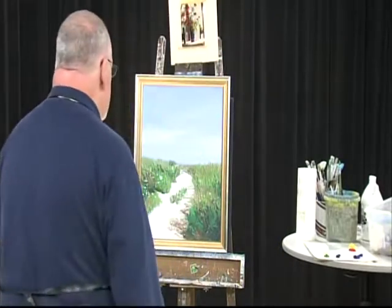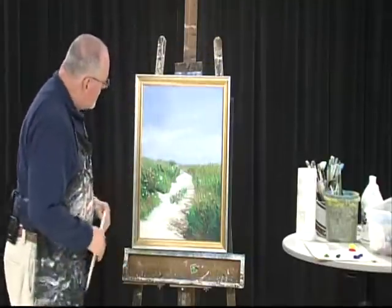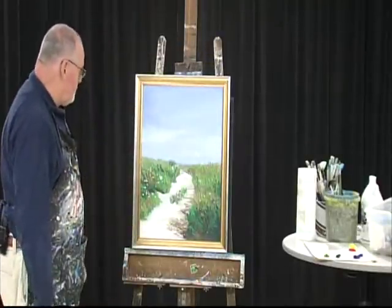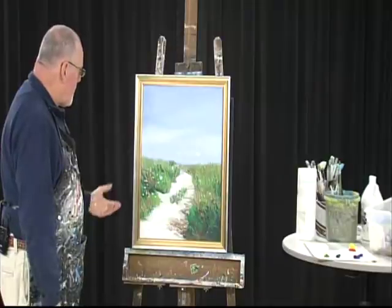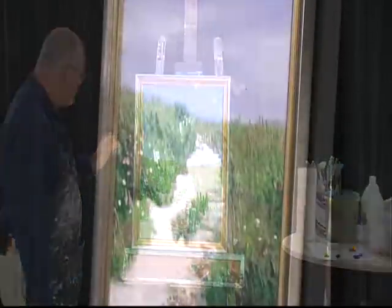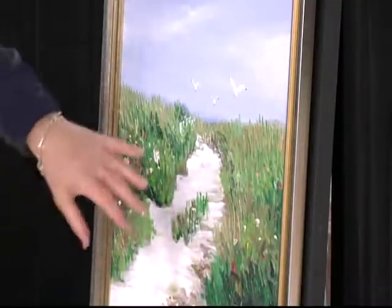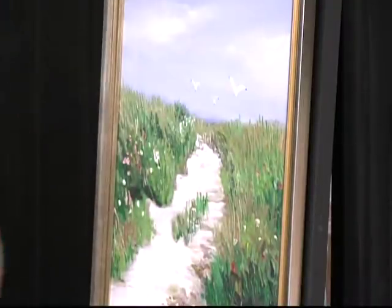Good evening. Welcome to Expression and Painting with Paul Creamy. Tonight I brought three paintings. I brought this painting that we did a while back — it's a painting of Florida, Siesta Keys. We did it about four or five months ago. I finally finished it. I'm very pleased with the way it came out. It's got a nice, soft, quiet path leading to the water.